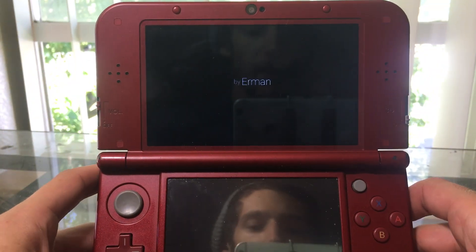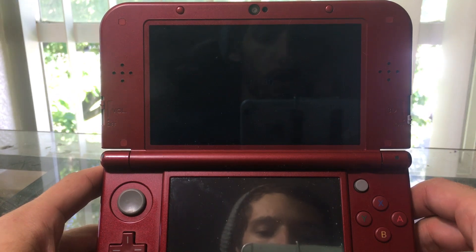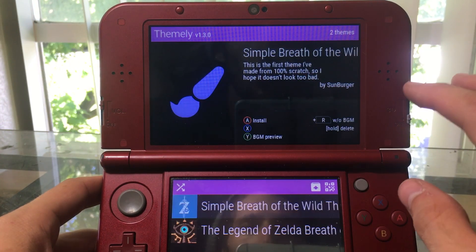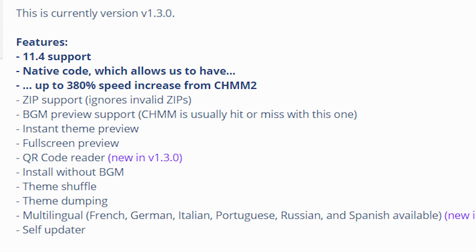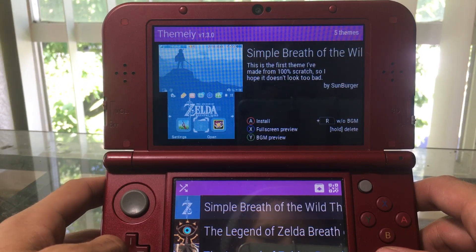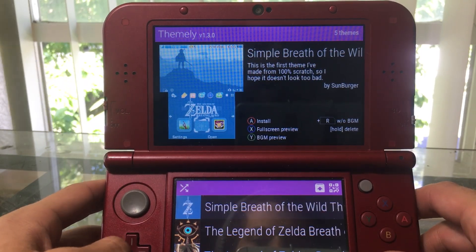They just updated it to version 1.3 and they added a QR code scanner, so you can actually scan QR codes and download themes straight to your 3DS without having to put any files onto your SD card — completely bypassing the need for your computer.